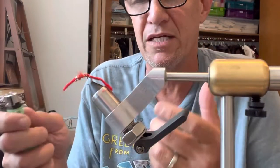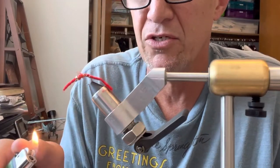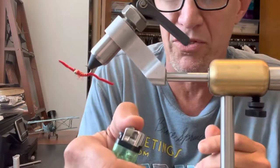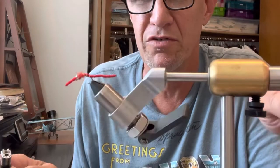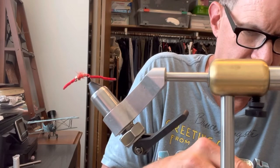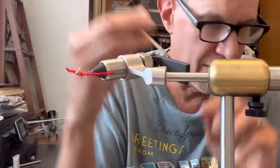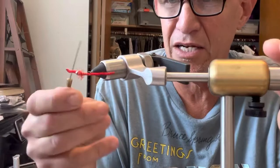I'm going to burn the tips — one, I think it looks a little more realistic, and two, it'll keep it from fraying. It doesn't take much. I'm going to turn it upside down so I don't burn the thread at all. I got it. Now I'm going to take a little bit of head cement and put it right where I made that knot, just to make sure that knot doesn't come undone.